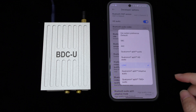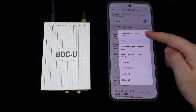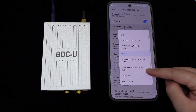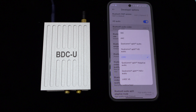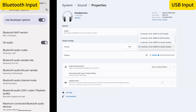Now let's take a look at its audio inputs. First is the Bluetooth input. The BDCU utilizes the Qualcomm QCC 5171 Bluetooth 5.3 chip, supporting various audio codecs such as AptX Lossless, LDAC, AptX HD, AptX, SBC, and AAC, ensuring stable connections for high-fidelity streaming music with lower power consumption and higher audio quality transmission.